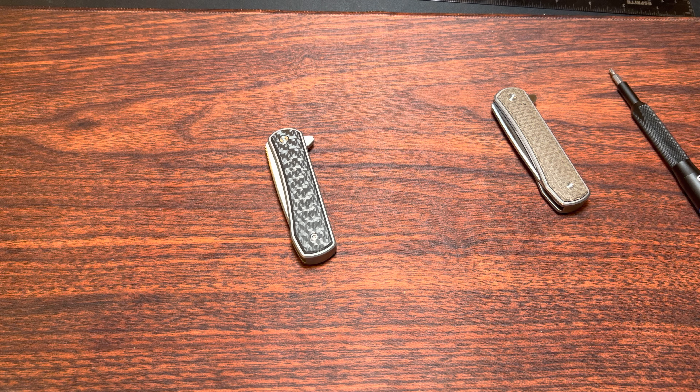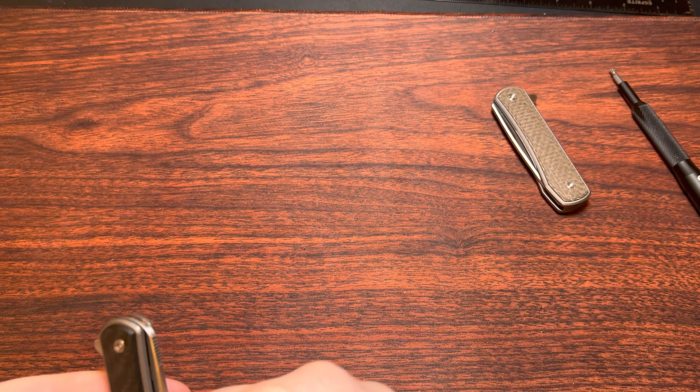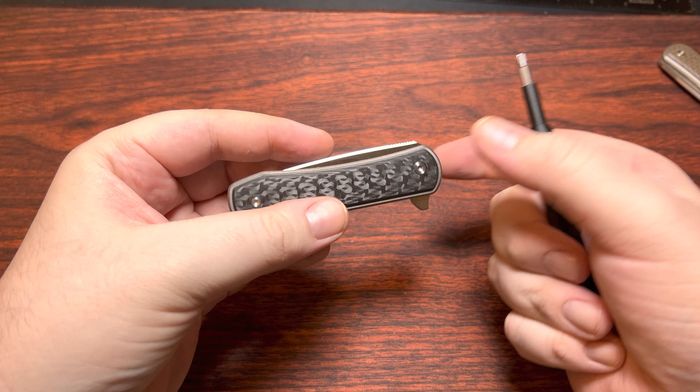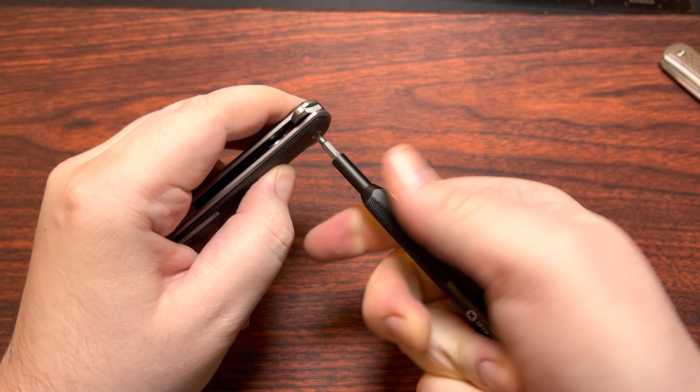All right, well this is just gonna be a quick little video. Somebody in the comments asked if I could take apart the TS-335. Like me, they have both of them, but I guess they're looking to possibly change out the bearings for something else. Either way, sure, it's easy enough to do.